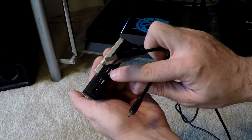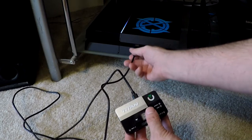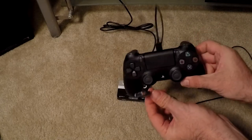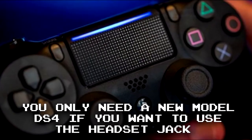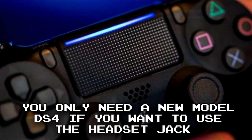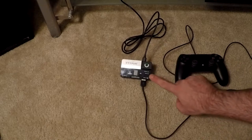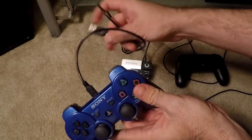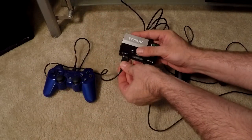Next, plug the Titan 2 device into the console via the output port on the back. Then plug your PS4 controller into input B — take your micro USB cable and hook it up. This controller does not have to be a new model PlayStation 4 controller; as long as it is a PlayStation 4 controller, you are good to go. You can now set that aside and you pretty much won't have to touch it again. Next, plug the controller you want to use into input A. Input A has priority over input B, so I choose A because of that.